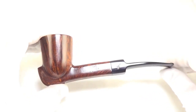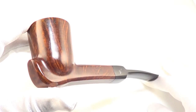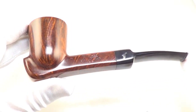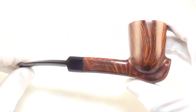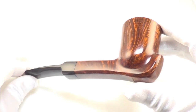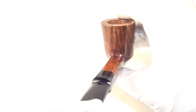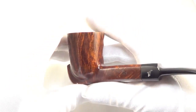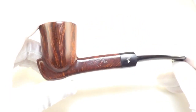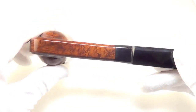Here is a beautiful Wilmer smoking pipe. This is a Wilmer straight grain double A. As you can see, this is a larger size freehand style smoking pipe. The pipe is fully restored, sanitized, cleaned out and ready to smoke.